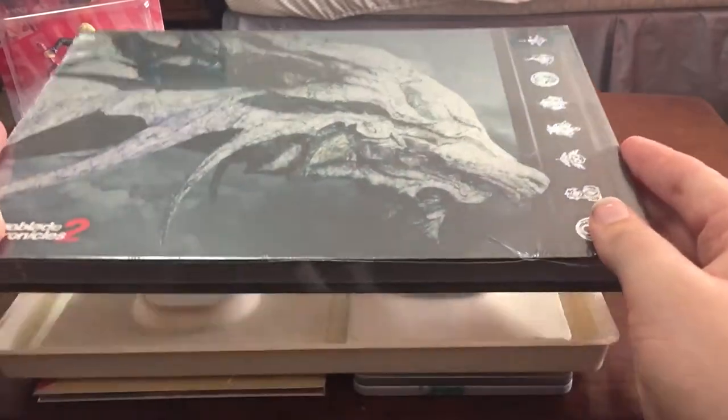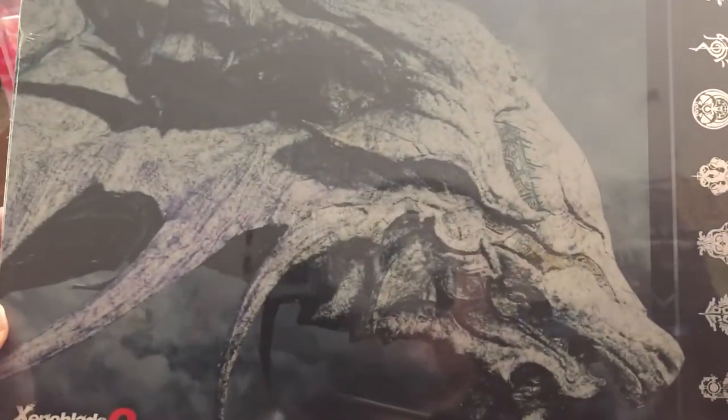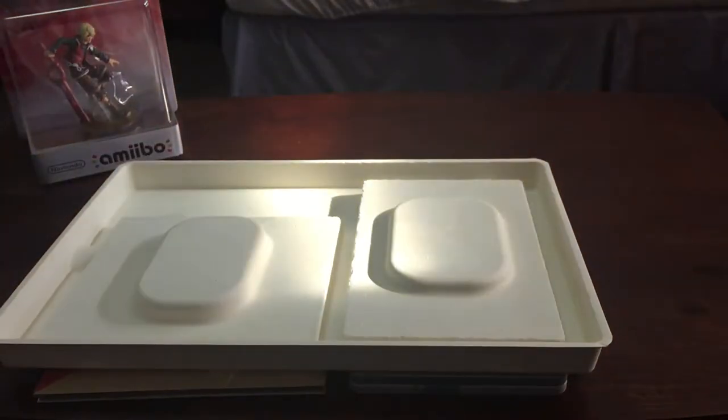Here's the art book, which is actually the right way up — you can tell from the font there. Looks awesome, and this is hardbound. I don't think the European version is hardbound. This is a hard cover, not a flimsy soft cover. We'll check that out at the end of the video.